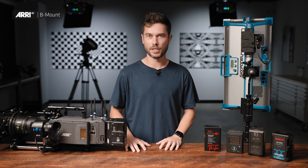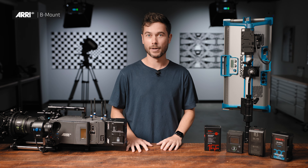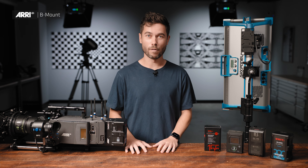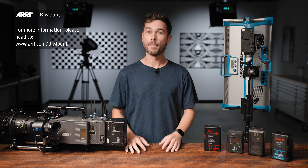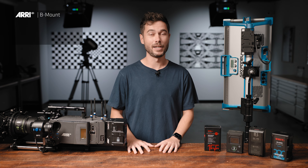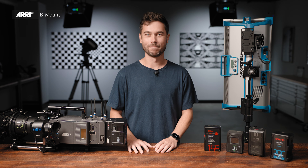There are so many advantages to B-Mount that we really hope it takes off, and we're looking forward to the new features that we can bring out because of this extra amount of power delivery available. If you'd like any more information about the new B-Mount 24-volt universal battery standard, then please head over to ARRI.com where we have a dedicated B-Mount webpage with a lot of technical information. If you're a manufacturer, all of our contact information is at the ARRI.com website and we'd love to hear from you about being a part of this B-Mount standard. Thanks for watching — my name's Sean, we'll see you in the next one.